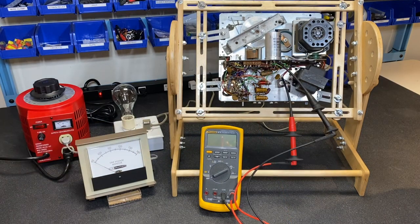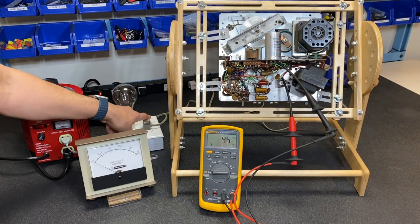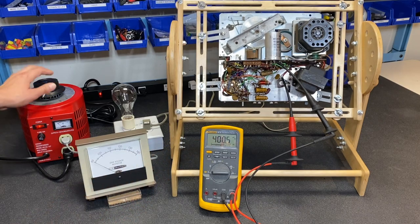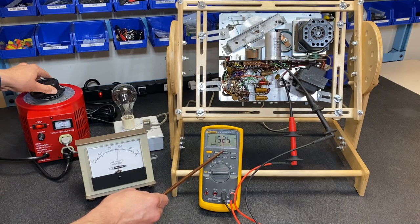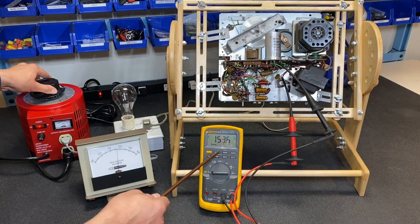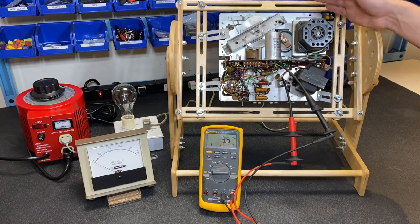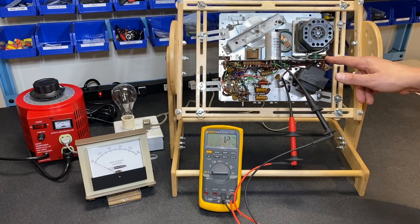To test the 130-volt section of the transformer, I'm tapped into the other selenium rectifier and to the electrolytic. At about 117 volts input, we're getting about 152 volts on our 130-volt section — a little bit high, but it shows the transformer is working. With a load, that voltage will drop right down. So our power transformer is working just great. We've now tested the power transformer, motor, tubes, output transformer, and speaker, and all of those things check out. I think the best thing to do now is to start replacing these old capacitors, test some resistors, and investigate replacing the two selenium rectifiers.